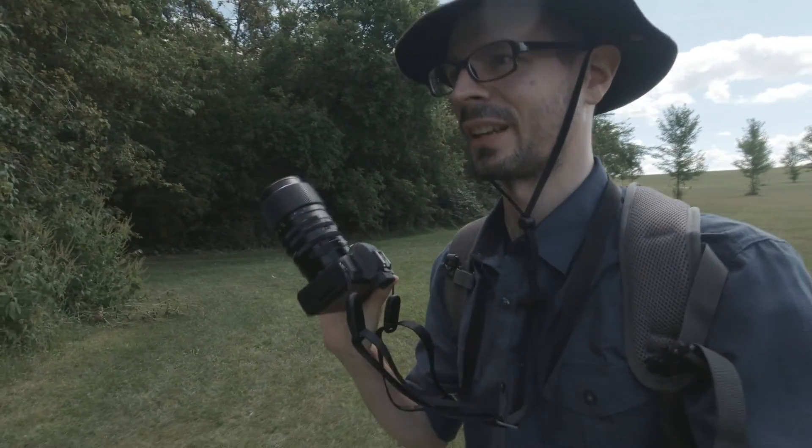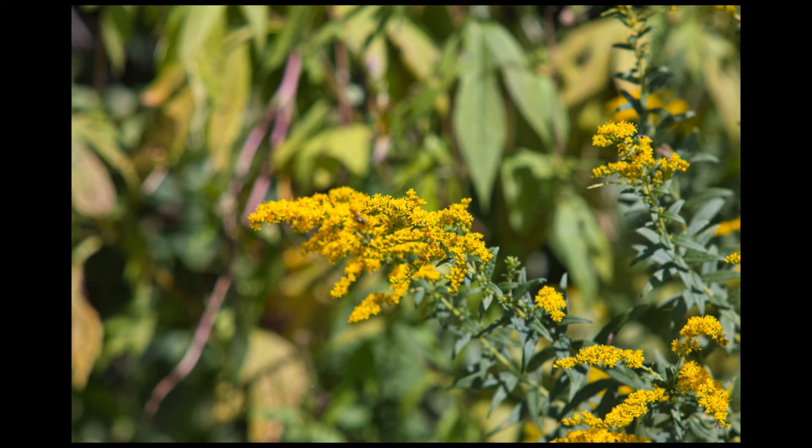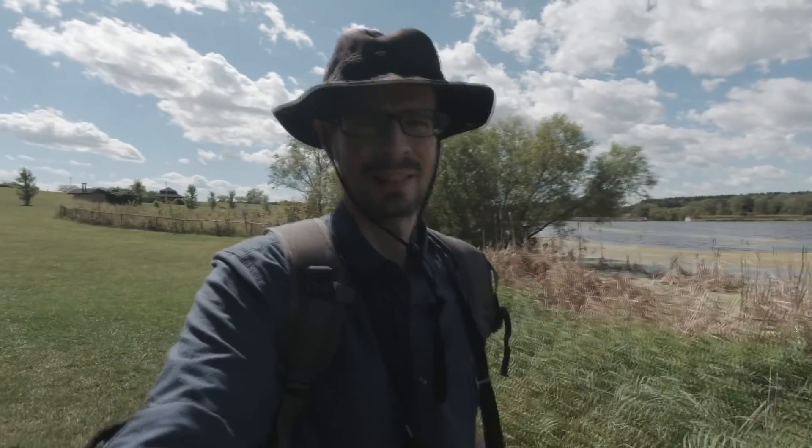Today we're looking at this Bushnell M42 135mm f2.8 lens. I'm going to take some photos with it. This lens is very chunky — with the adapter it's not small. It's going to be a challenge today with the wind, manual focus lens, plus it's 135 millimeters, and then you've got the crop factor on there. We'll see how it goes.